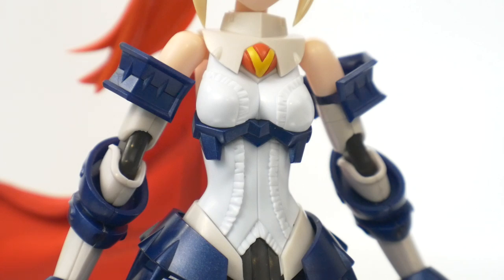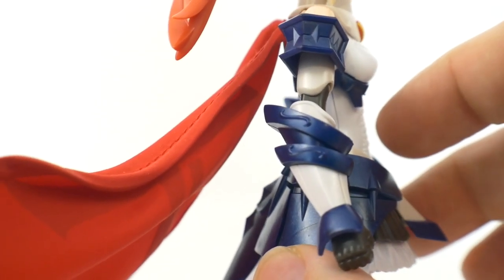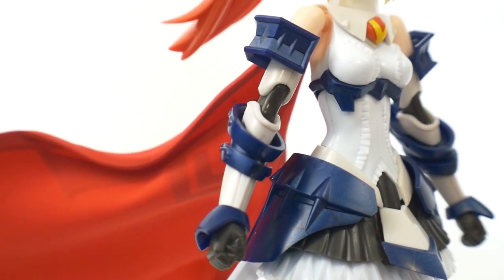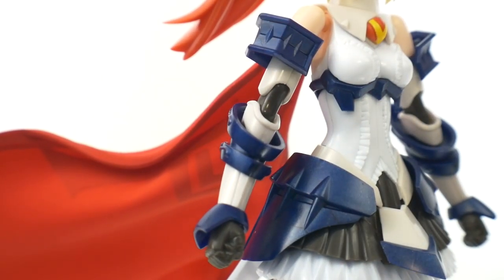Looking at the body overall, it looks really good. You're going to have that nice blue metallic parts and a pearl white for the blouse — the ruffles look really good, I love the design. Unfortunately, you're not going to have the floral designs on the base of the blouse, so you'll have to freehand that if you really want it. Looking at the arms, the details look really good with nice little designs etched into the side. You will require some paint on the base of the shoulder pad — it needs some white on the bottom.